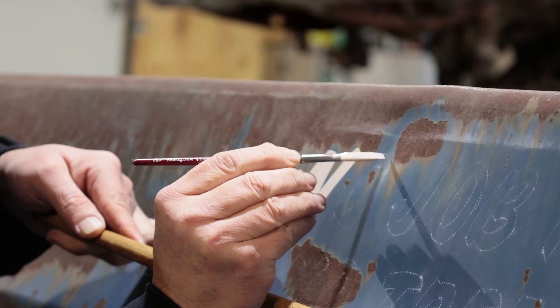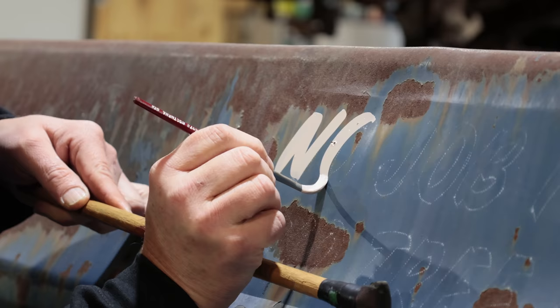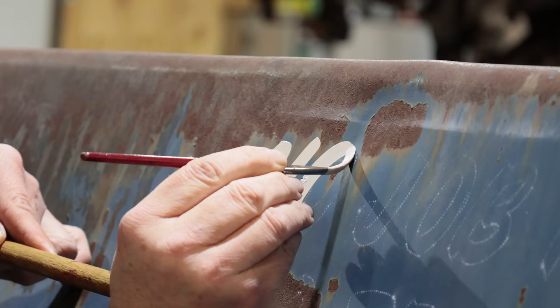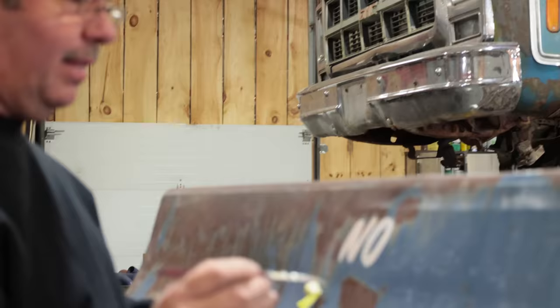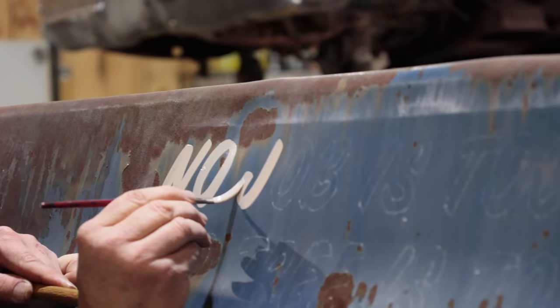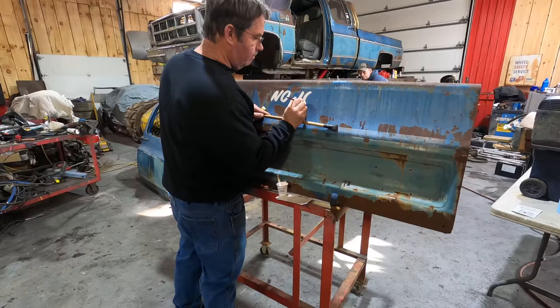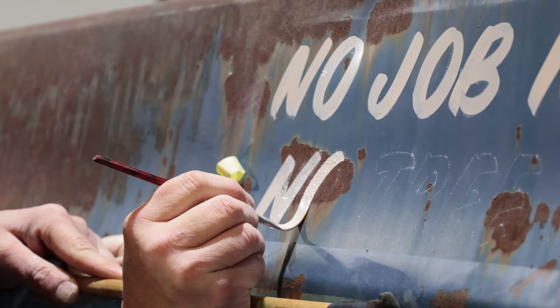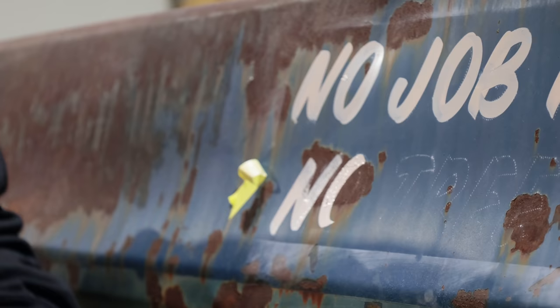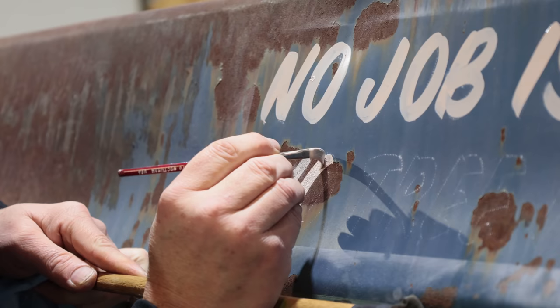This particular letter style is what would be referred to as a casual script. Back in the ancient days before computers, when things were hand painted, most sign painters had a few of these styles in their toolkit — it was a really quick style of lettering. We're going over the rust here, and what I'm going to do after painting it on is take some paper towel and just lay it on there to absorb a little bit of paint so that it looks like the rust is coming through.